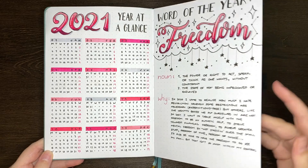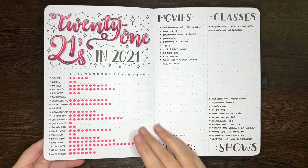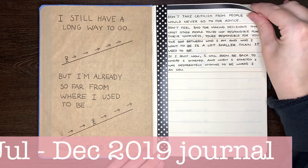This follows the same main steps for setting up a journal at the start of the year: figuring out what you want to include, planning the ordering of those things, and then sorting out how you want all of those things to look in terms of layout, aesthetic, etc. But with a few additional considerations.